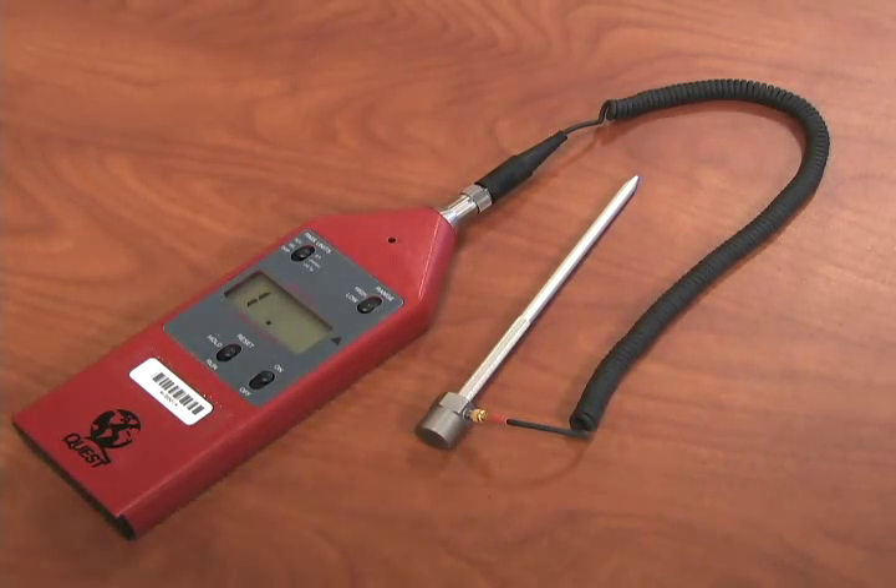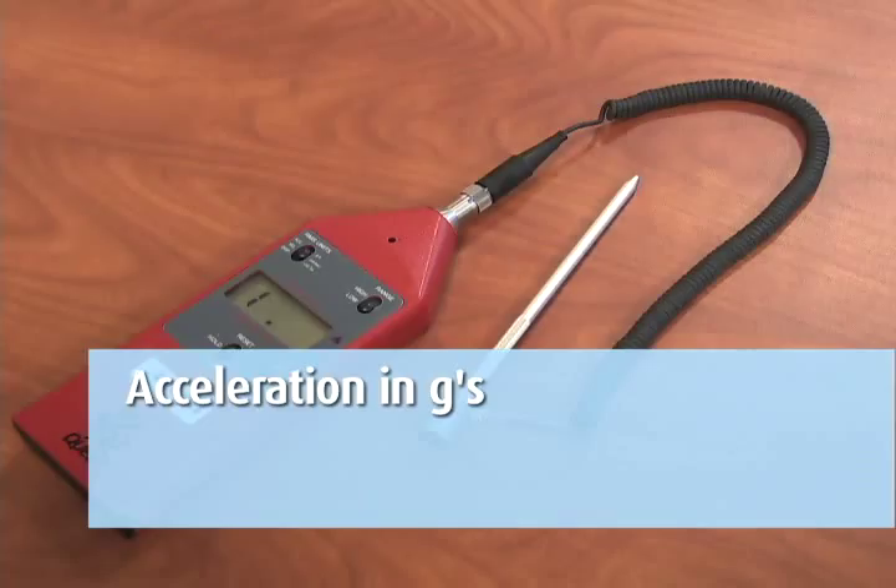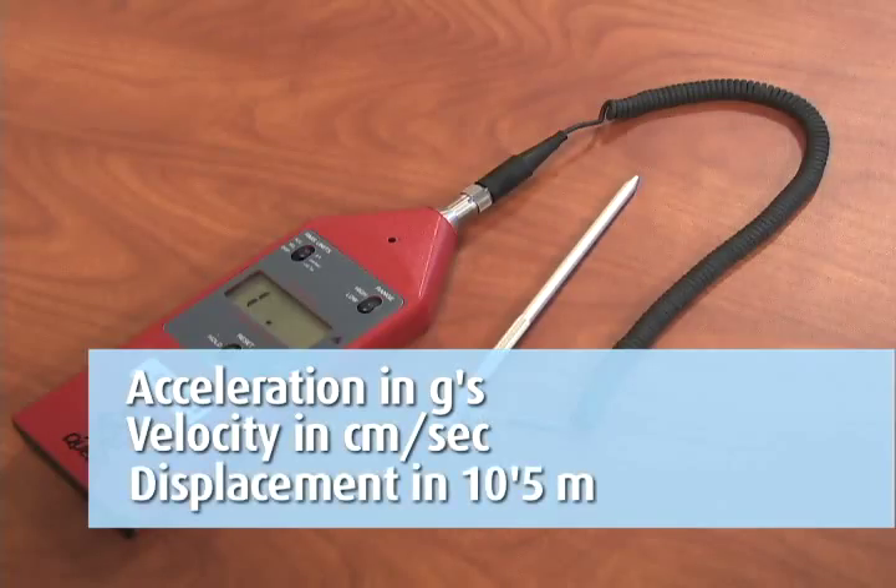Choose your units of measurement. The choices are acceleration in G's, velocity in centimeters per second, or displacement in 10-5 meters.